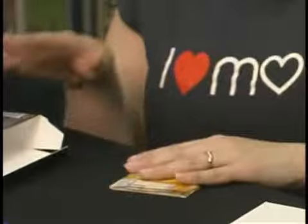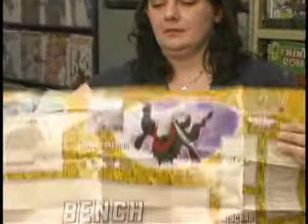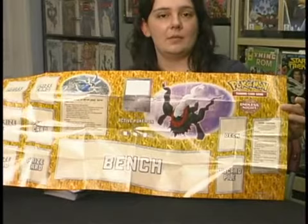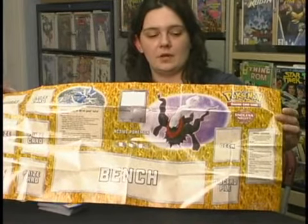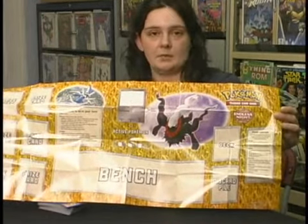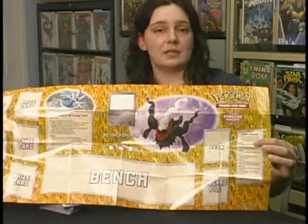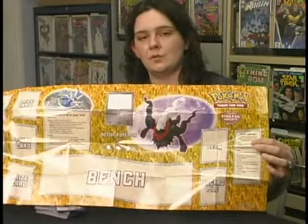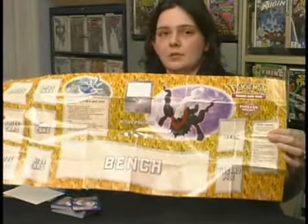This is my favorite part of the starter decks, and I think every player should always have one of these — this is a play mat. It tells you everything you need to know about playing the Pokémon game. You can actually play right on this mat. It tells you where everything needs to go: your discard pile, your deck, your prize cards — which we'll talk about later — your bench. It also tells you on the side here all the different special conditions, which are part of the game. So it's right at your hands while you're playing, and if you have any questions, all you need to do is refer to your mat. These only come in the starter decks, so that's why they're such a good buy when you first start playing Pokémon.